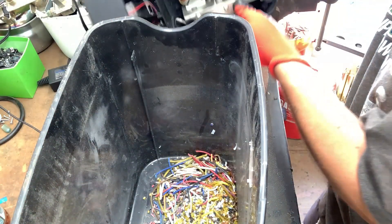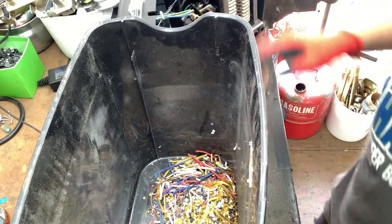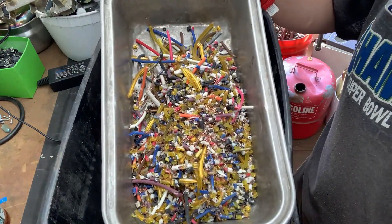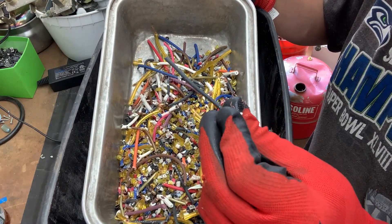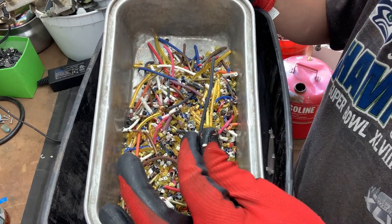I finished up doing all that wire — let's have a gander at what happened. I'll pour it in a pan here so you can get a better look. There's a lot of small pieces, but I can see some copper. Yeah, there's still some bigger ones — I think that's when they went straight in rather than laying down flat.